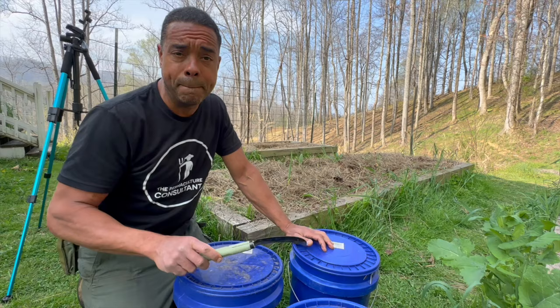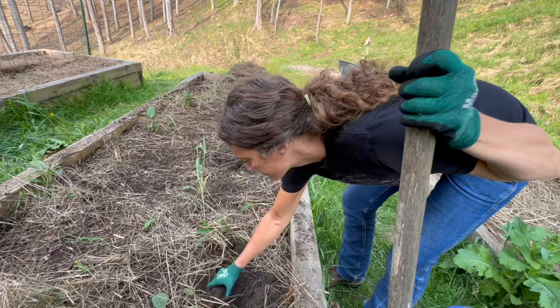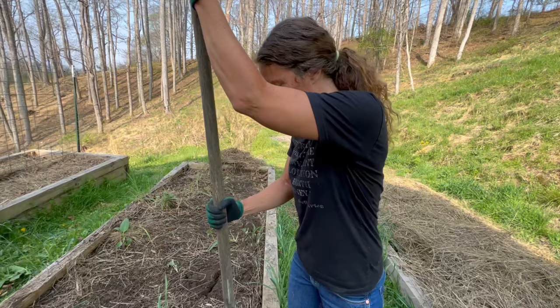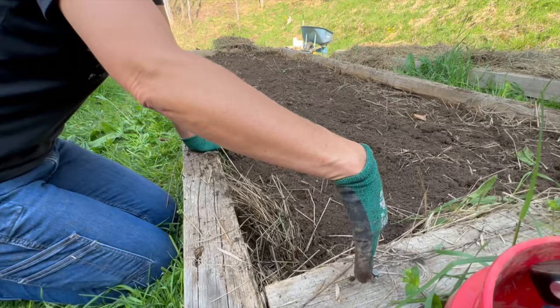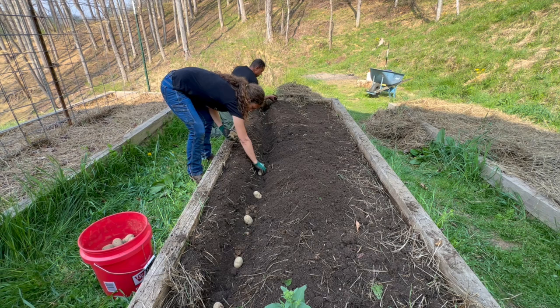Now let's go to the next step. I'm going to loosen up the soil — there's comfrey in here, so I'm going to take it out and add it to our buckets because it'll be high nitrogen and help get that compost going. Now we're going to dig a trench about six inches deep. We're going to do three of them in this bed and we're going to put our potatoes about a foot apart. Then we're going to cover up the potatoes and work on the next two trenches.